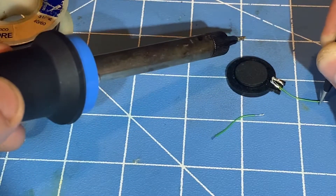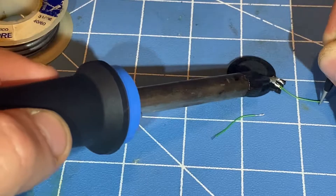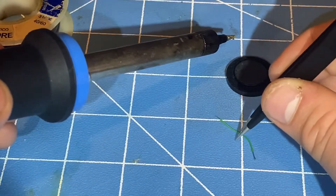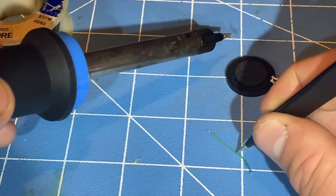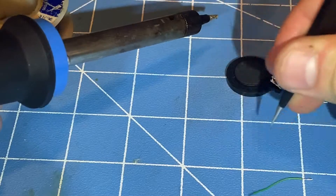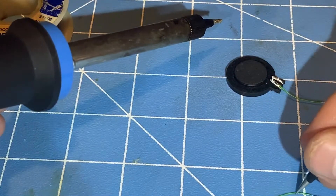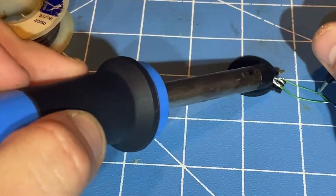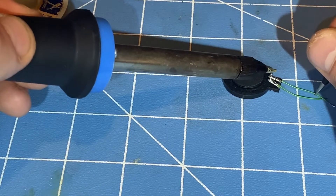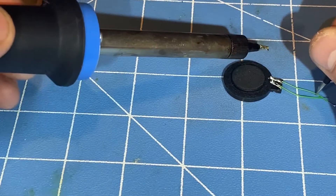Now there's one speaker wire soldered onto the pad. I'll move on to the other speaker's wire, using my tweezers to pick it up. Now both of these wires are soldered onto the speaker.